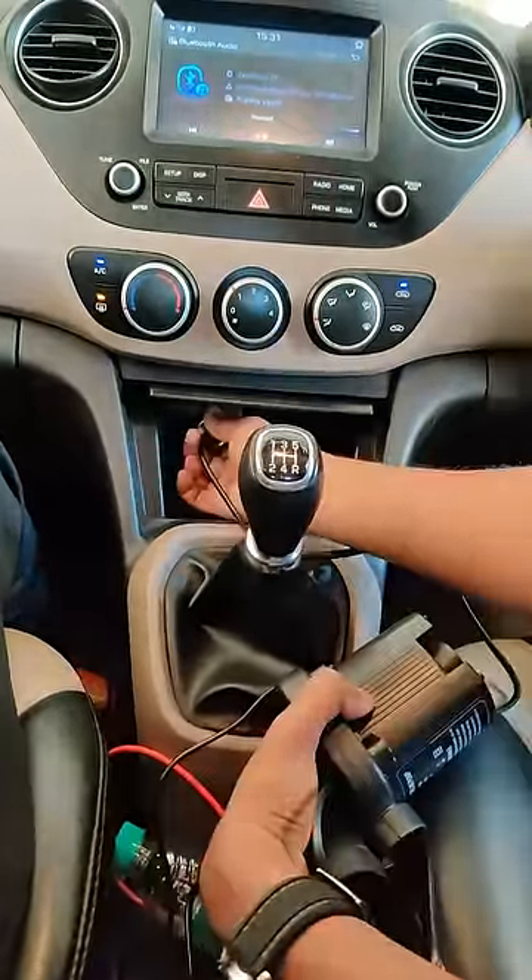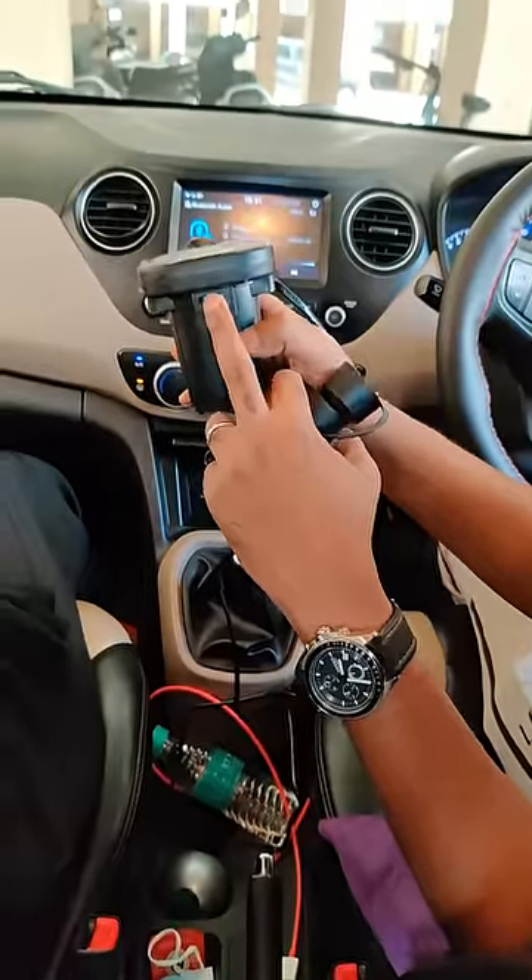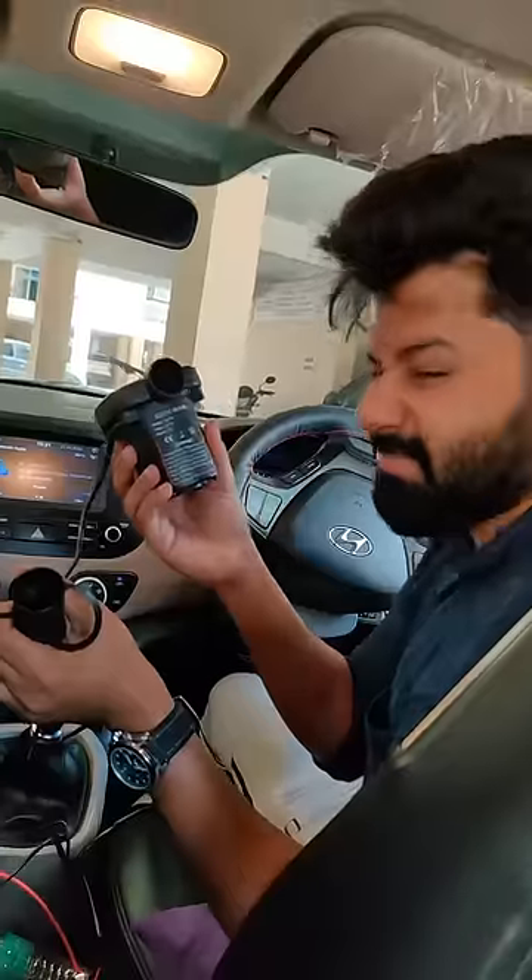We can connect the pump directly in the car. We can connect it to the power socket. If you turn on the switch, you will see how it turns on.